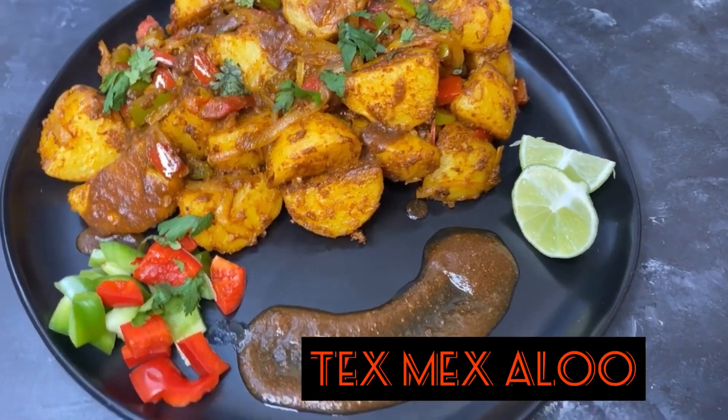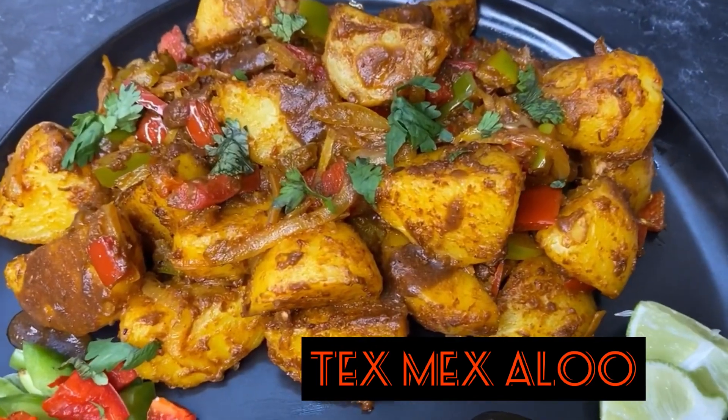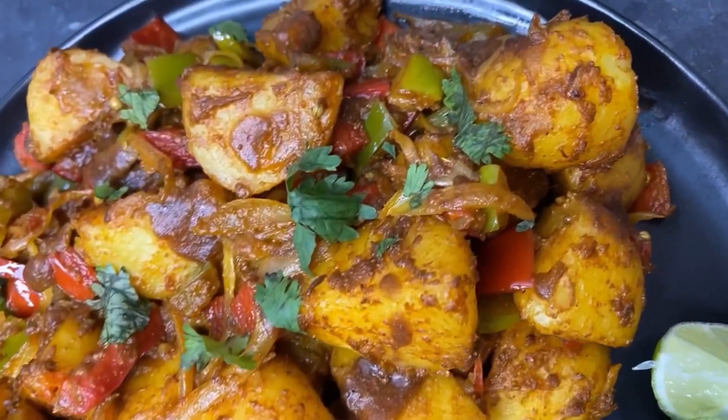Hi, welcome to my channel. Today we're going to be making tex-mex aloo — it's basically potatoes with a bit of tanginess, so stay tuned.